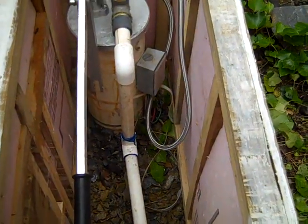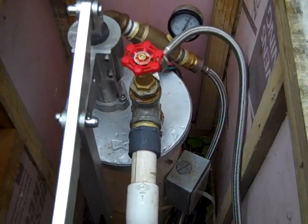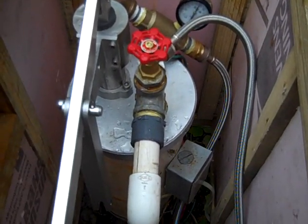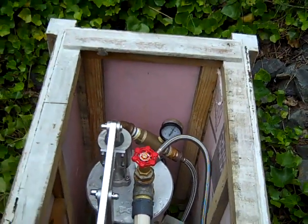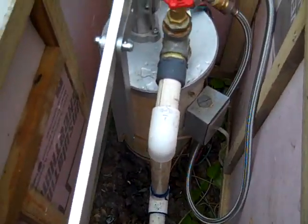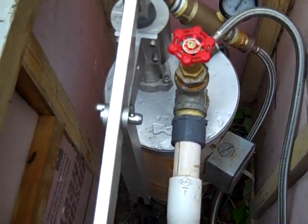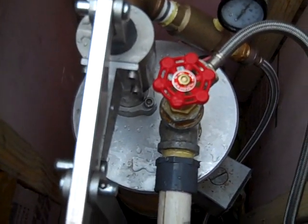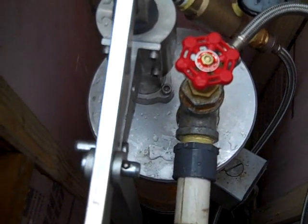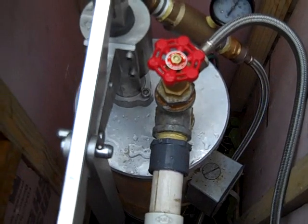The neat thing about a simple pump is that many times you can fit it within the same structure. I fooled you again — this is a little tiny house made to look like a big house, but they did a really nice job. It's nicely insulated, and the cool thing is you can usually fit the simple pump within the same space the homeowner already has for their well protection.